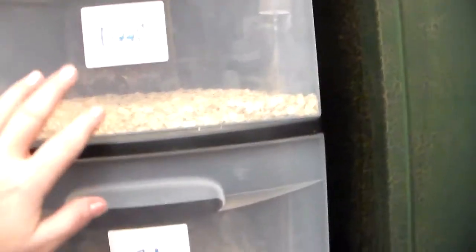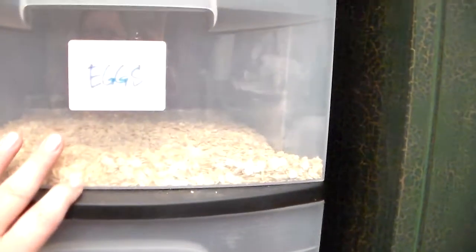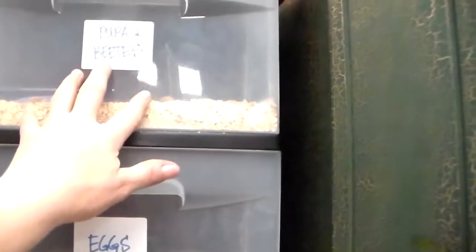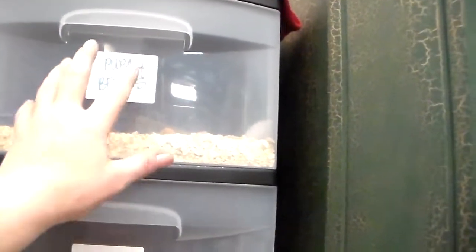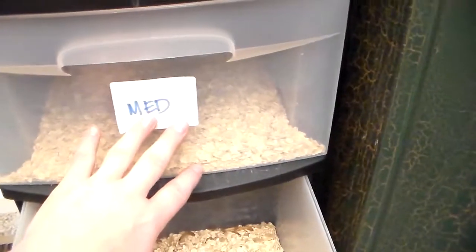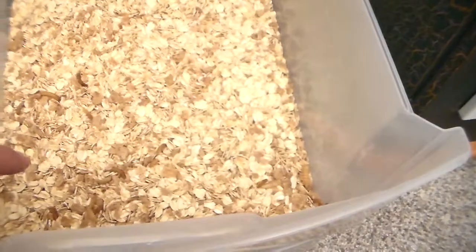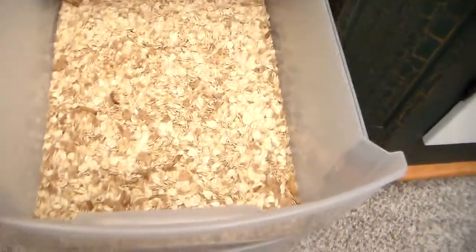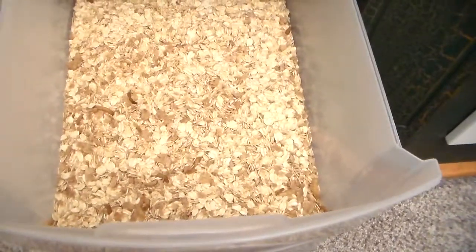About once a month, the contents of each drawer get moved into the next one down. The pupa and beetle drawer always stays the same — beetles stay there until they die, continuing to lay eggs. The egg drawer contents move down to small worms, small moves down to medium, and medium contents get poured into the large drawer.